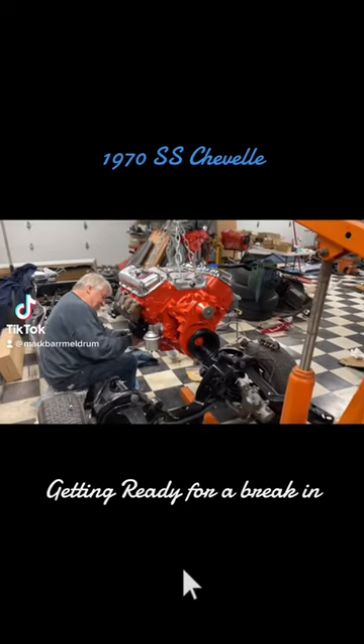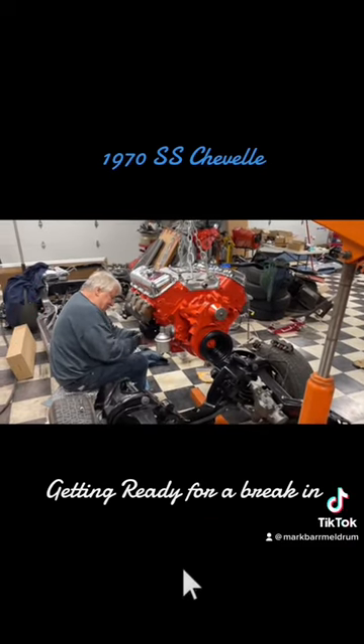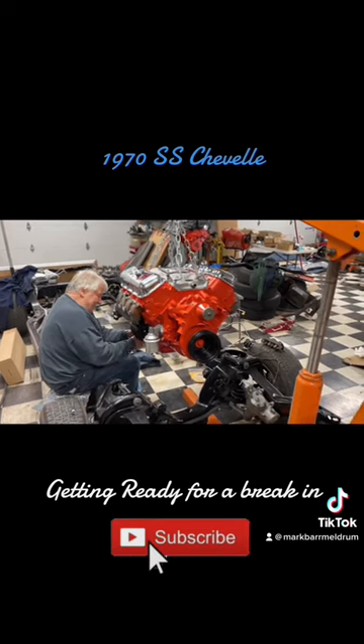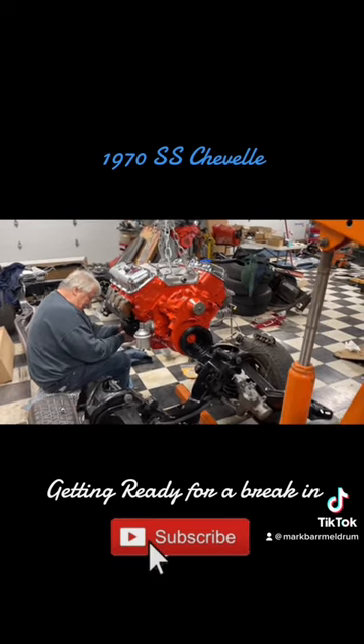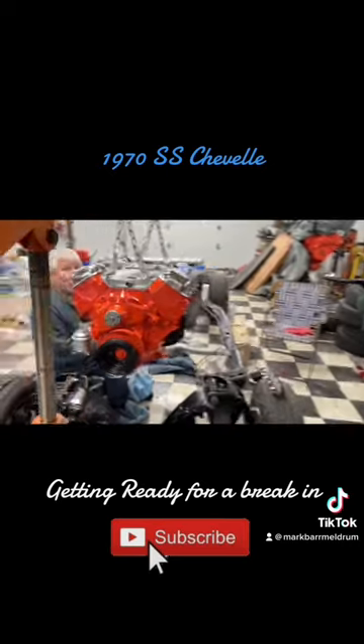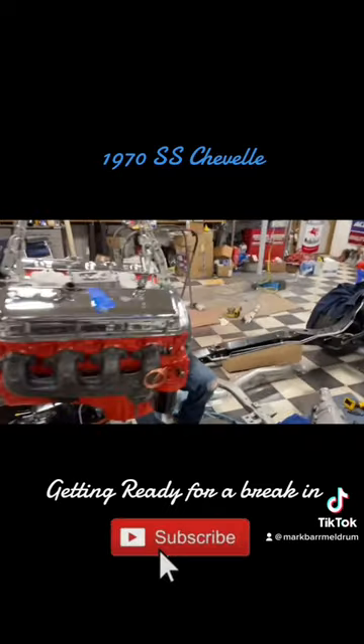All right, here we go — trial number two of this engine going down in here. Larry's putting the starter on, got it hanging here, and hopefully it goes on a lot better this time. It's definitely going quicker — we know where all the bolts are.